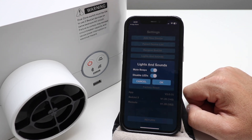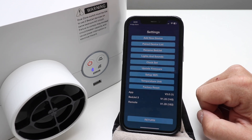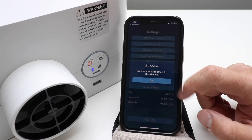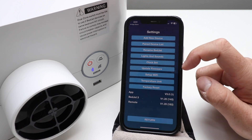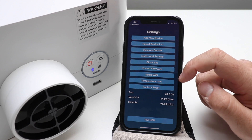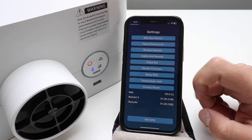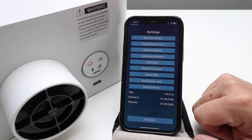You've got Lights and Sounds — you can mute the beeps and disable LEDs, which is what I've done. I don't want any beeps and I don't want any lights on if I don't need them. You've got a clock set — it says the BedJet clock was updated to this device. You can update the firmware, set up Wi-Fi, change your temperature units, or factory reset the device if you're setting it up in a new location or giving it to somebody.